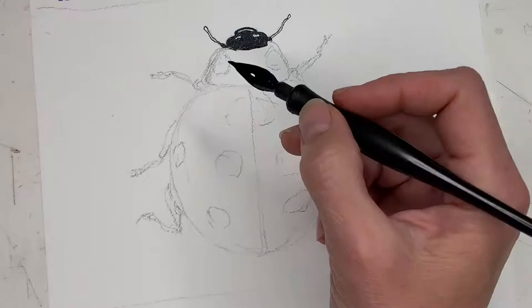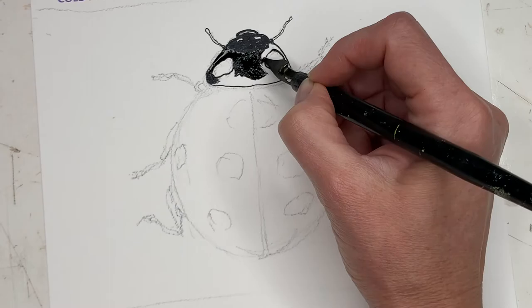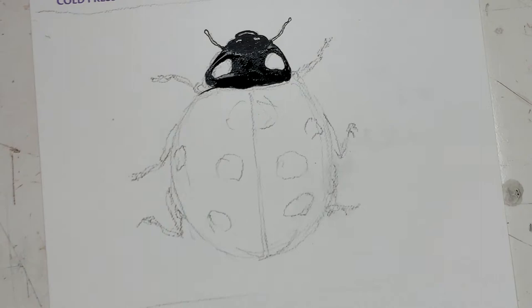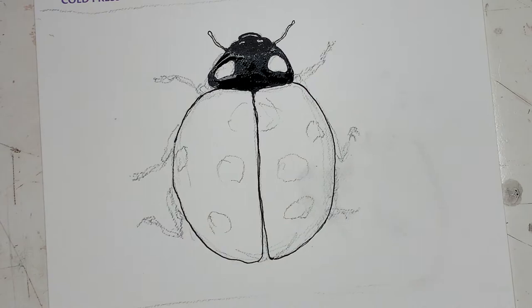He almost has like a little smiling mouth in the front there. I chose to use the acrylic ink instead of just a black pen because it gives faster coverage, and it's easier to be more precise with your work when you start with one of these pens rather than just doing it all with watercolor. Ink and watercolor are always kind of a natural combination.